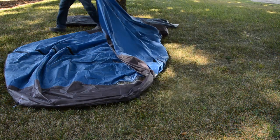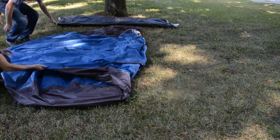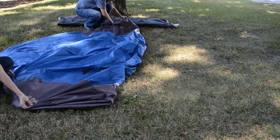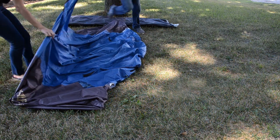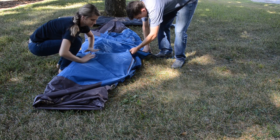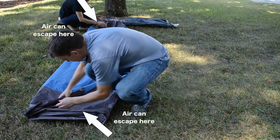Next, get the fly and fold it into a rectangle that will fit on the tent skin. Always fold your fly in a way that air has a place to escape. The way we folded the fly allows air to escape on either end.